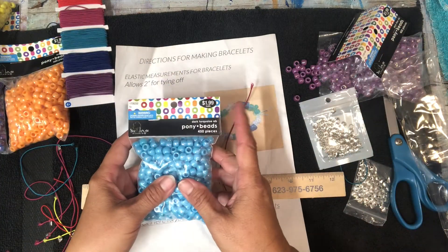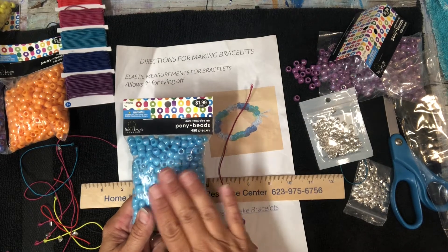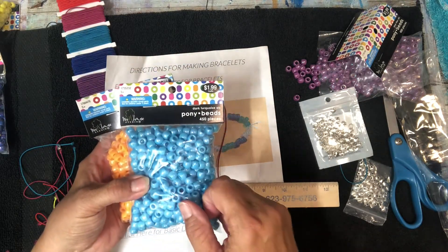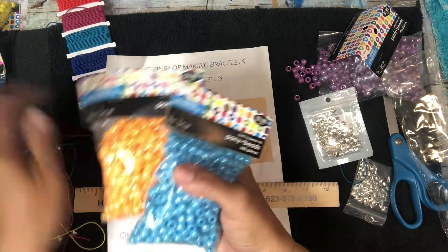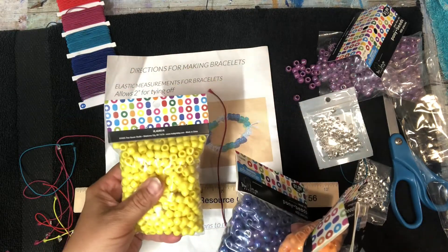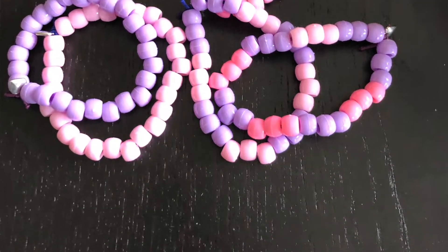Now the beads we use are pony beads. You can use the smaller ones if you have them — I really don't care what size you use, but I was doing these with seniors and they really preferred the pony beads. I get these at Hobby Lobby, the Treehouse Studio brand. About every three weeks they go 40% or 50% off, so this bag is like a dollar and I literally stock up. There's all kinds of beautiful colors — glittery or plain. You can create a bracelet with any kind of pattern or no pattern.